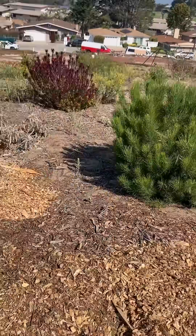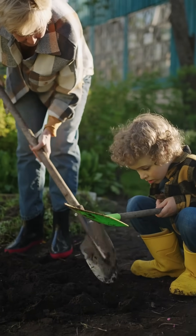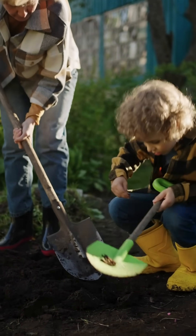Bioswales can be large. They can also be quite small and be integrated into your own yard, in your garden, or at a local park.